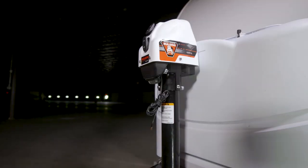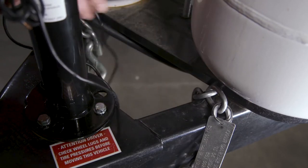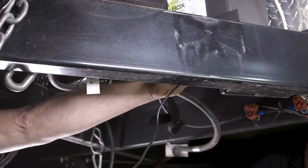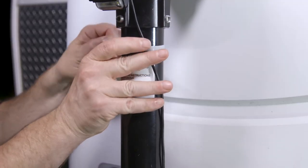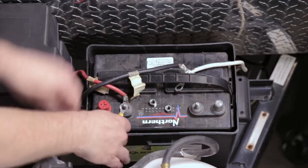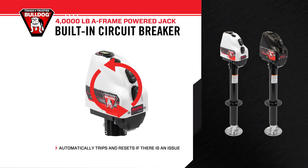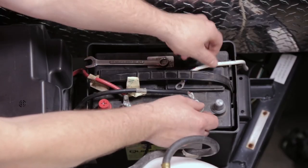Next, we will wire the Bulldog 4K Powered A-Frame Jack for power. First, route the black wire lead coming from under the plastic cover of the powered A-Frame jack along the trailer frame to the trailer's battery. Using the included cable ties, secure the wiring as it is being routed. Connect the black wire lead with the ring terminal end directly to the positive terminal of the trailer's battery. The Bulldog 4K Powered A-Frame Jack has a built-in circuit breaker, which automatically trips and resets if there is an issue, so an inline fuse is not needed. We can now reconnect the battery ground cable.